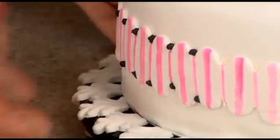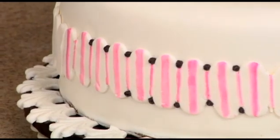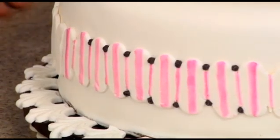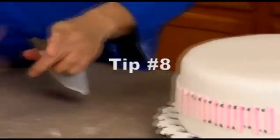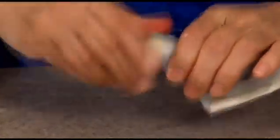I'll finish the top when you're not looking. Then I'm going to use a number eight tip to pipe the base border. I'm just going to pipe a bead border around the bottom so it doesn't look unfinished.